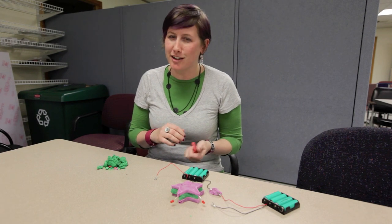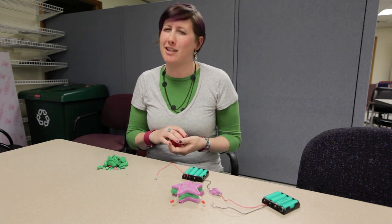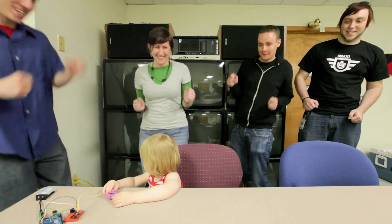Now that you've been introduced to squishy circuits, with the help of DJ Daphne, it's time for a dance party!